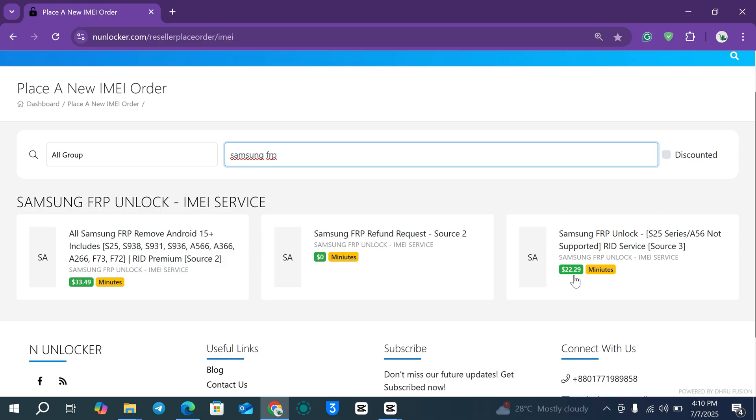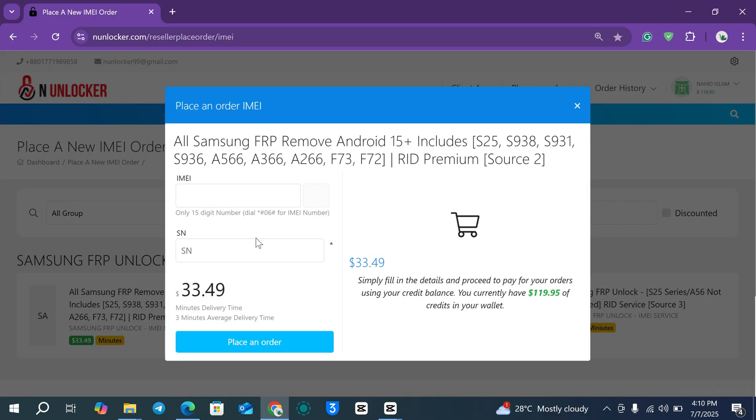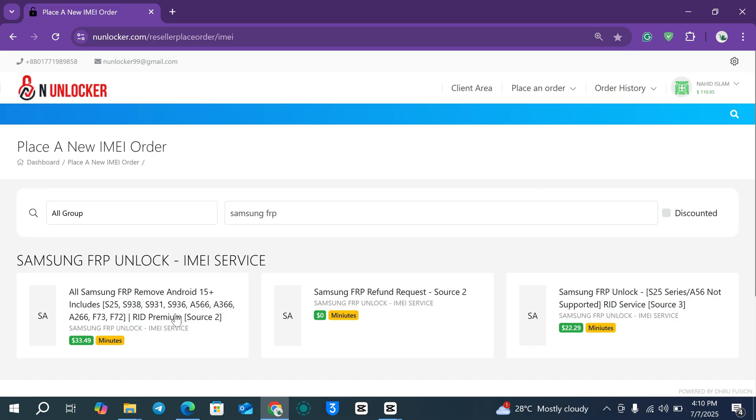If you have an older device like the Samsung A10, A12, or similar, you can try the cheaper service. Since this is an S25 Ultra, you put in your IMEI number and serial number, then click Place an Order. In this case, the device was already submitted by my client from his account.